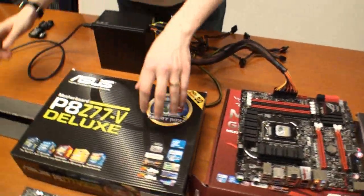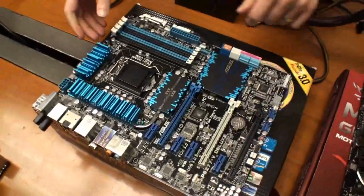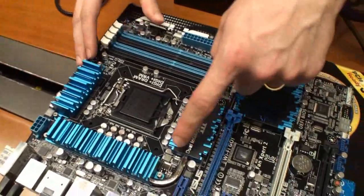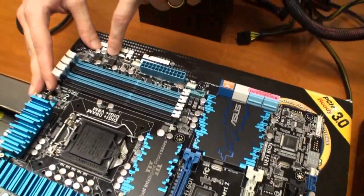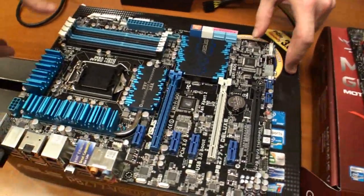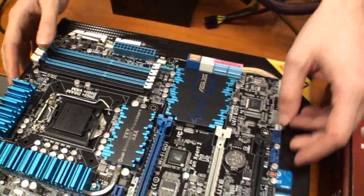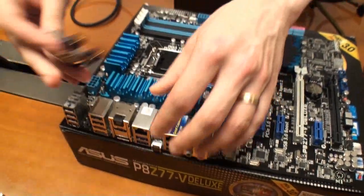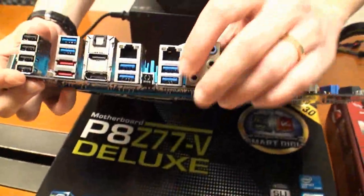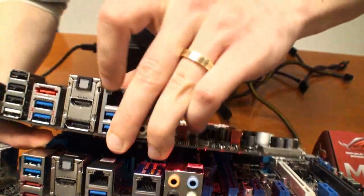Our last one is our Deluxe board, and we've also got Pro and standard boards coming on the normal range as well. The Deluxe has 16+4 power phases — 16 CPU, 4 iGPU, plus two VCCSA, two VCCIO, and two DRAM — so it's fully kitted out for overclocking. It also features digital power control for the CPU and memory, which we've brought down from X79 with full digital power control on all areas. It's also bundled with dual-band WiFi and Bluetooth 4.0. We've got BIOS flashback on here as you can see, and DisplayPort as well — both the Deluxe and the Gene have DisplayPort and HDMI, so you can do dual video output.